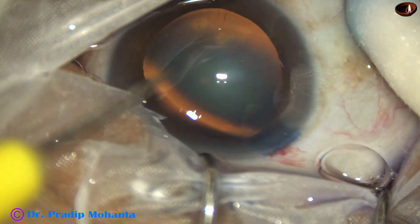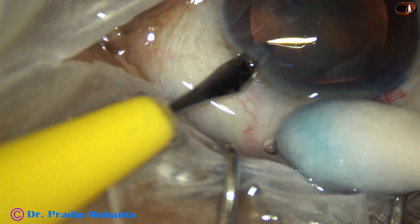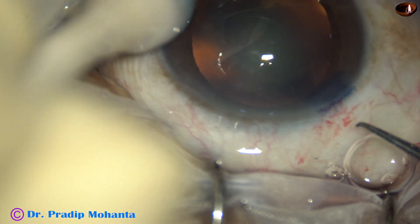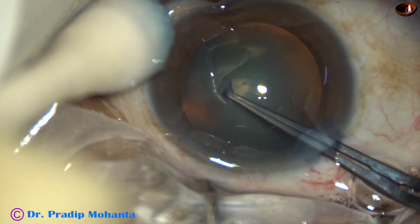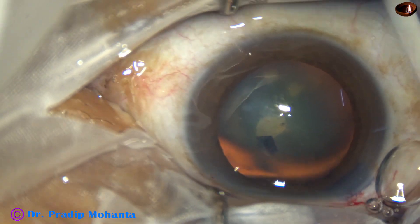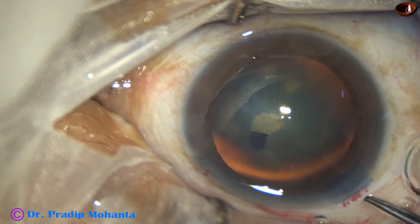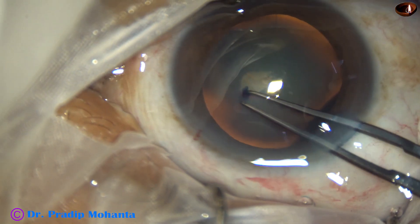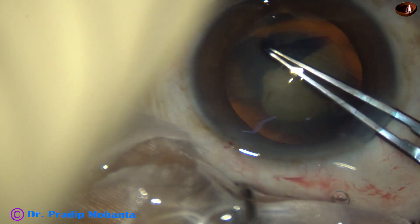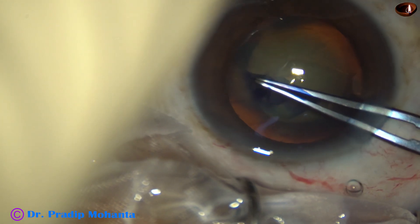A side port is made on the left side of the main incision, about 3 clock hours away. After making the side port, capsulorhexis is being done with the help of Utrata forceps. The capsular tag is raised by the tip of Utrata forceps, and if the anterior chamber becomes shallow, you just have to refill the anterior chamber. The capsular tag is guided anti-clockwise all around to get an adequately sized capsulorhexis.